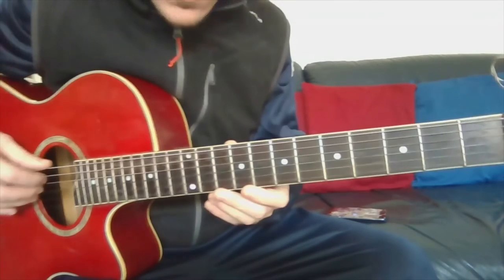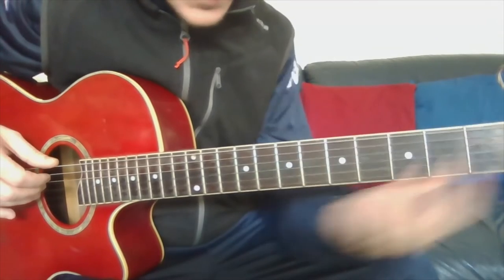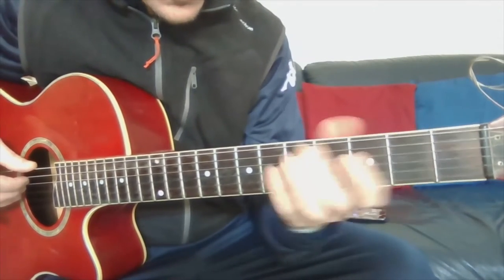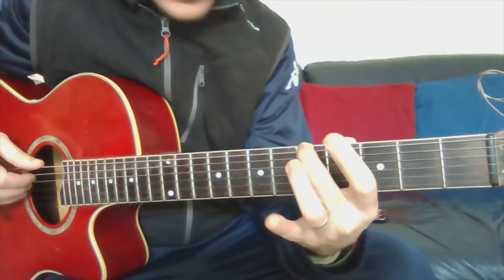So the first guitar string is in tune. Then you go to the fifth fret — one, two, three, four, five — and this is A.